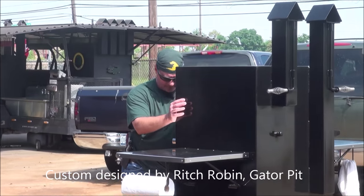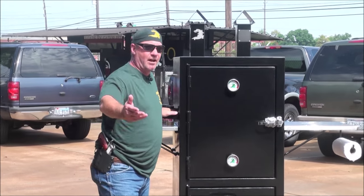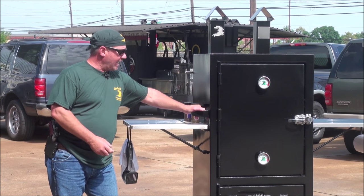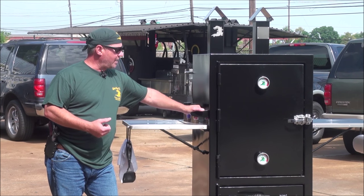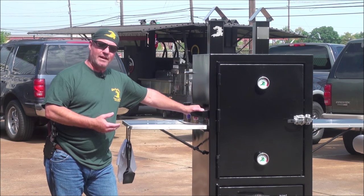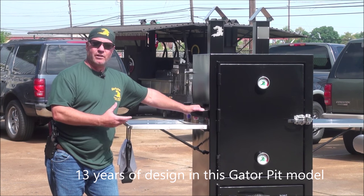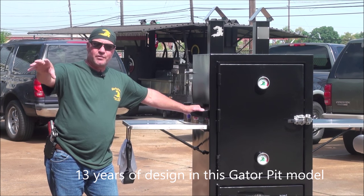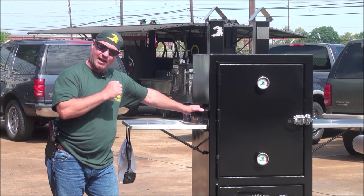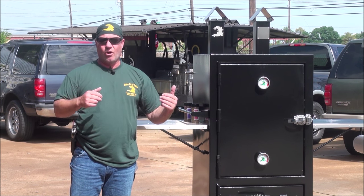We've been building dual cabinet insulated smokers since 1999 to 2000 when I came up with the Rebel. This design was based off the Rebel's design, which is our larger model and is on our website as well. I had customers wanting something smaller and easier to transport in a trailer for competition cooking or for a home patio — that's when I came up with the dual stacker. We've had this pit out for about three years, but the overall design I've been doing for 13 years. This is a fine cooking machine with a lot of cooking capacity and a very small footprint, easily stored in your garage or loaded on a trailer for a competition.